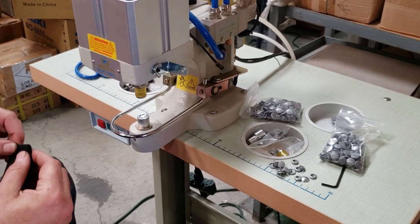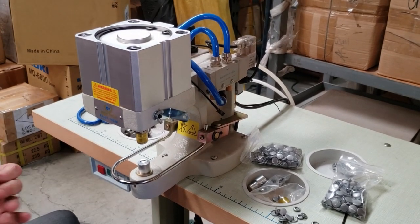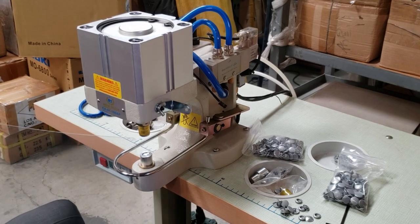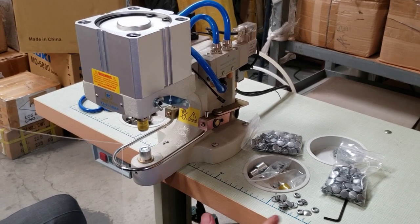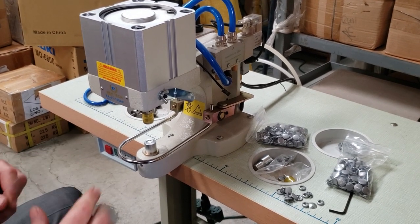Hello everybody, this is David from goldstartool.com. A customer sent us a request — they're trying to make a face shield and needed equipment, tools, and supplies from us. I'm making this video for them.